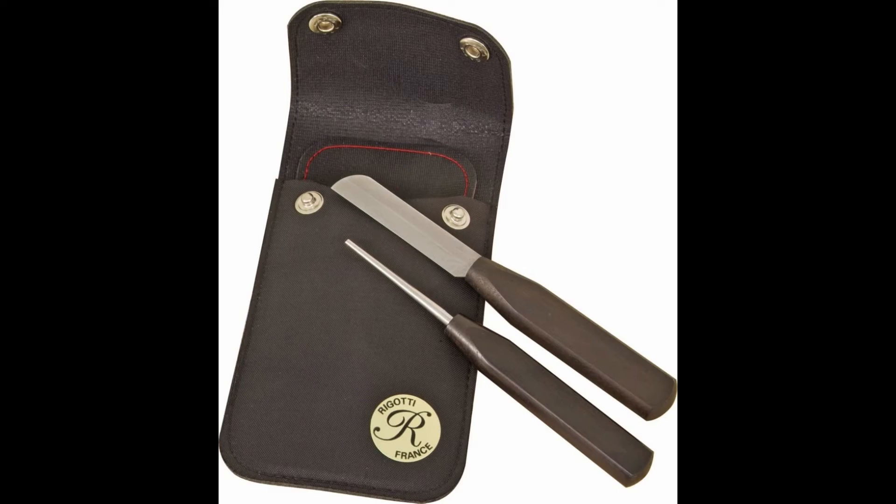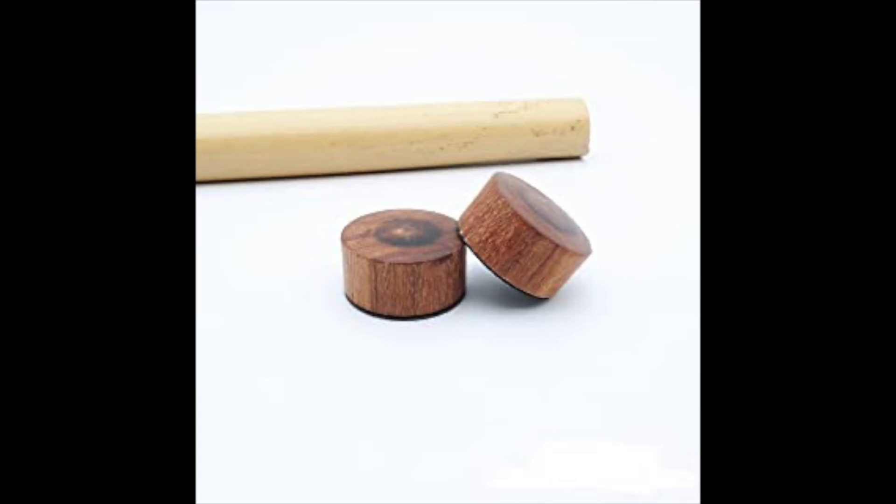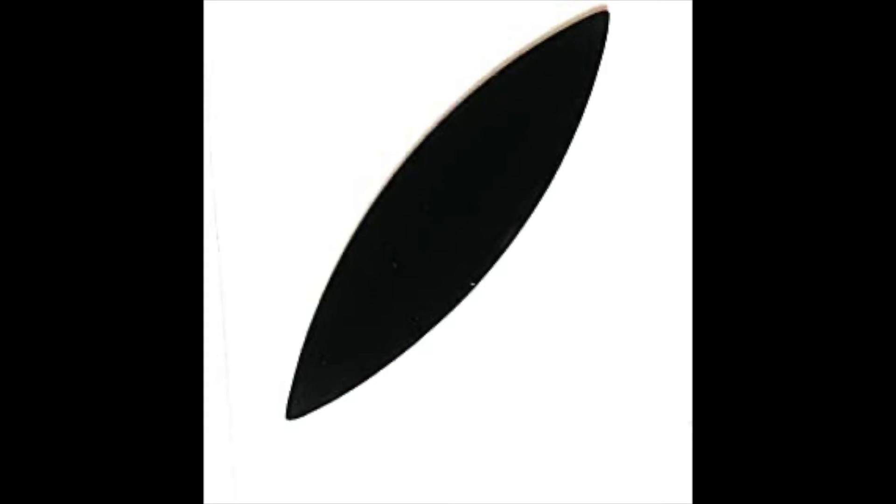At the bottom of this page you'll find pictures of all these supplies as well as links that will take you to places where you can purchase all of these items. Some other items you can get if you want to start making your own reeds include a sharp knife, a cutting block, and a plaque. I'll also have pictures and links below this video to help you get started. I'll see you in video lesson number two.